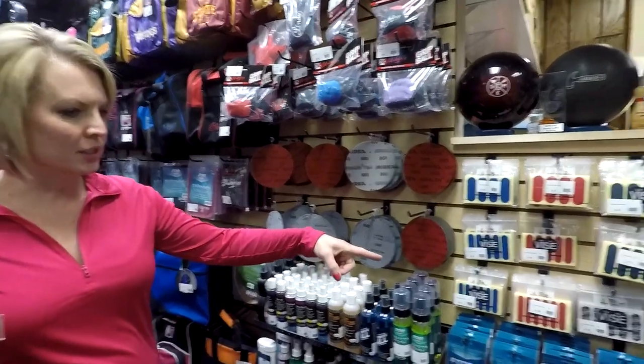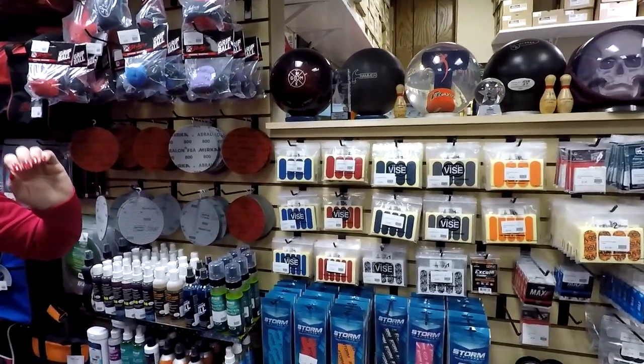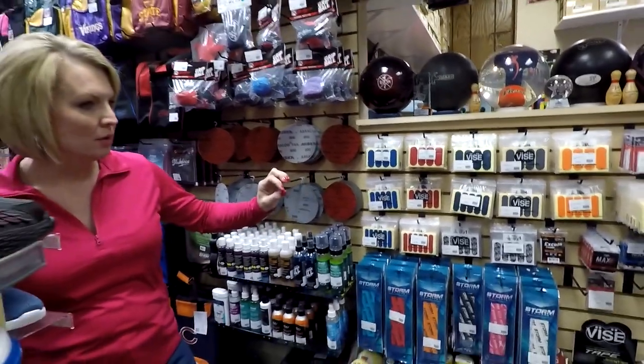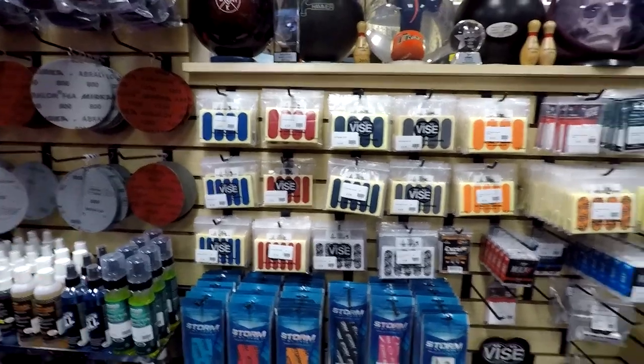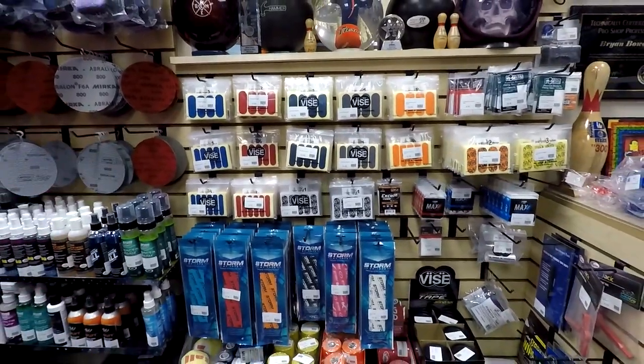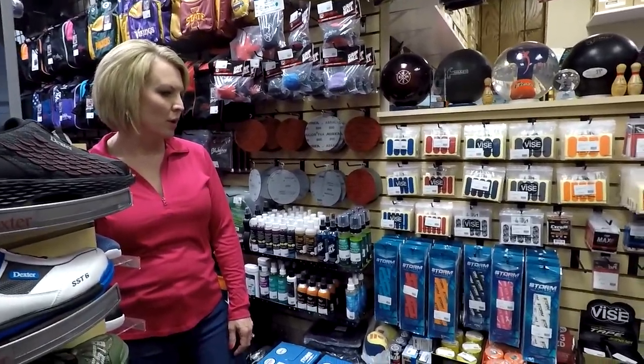Then we have the different tapes — different tapes whether you need it to let the ball off your hand easier, or if you need to hold it a little bit more. Your pro shop person should be able to help you find the right one that you need.